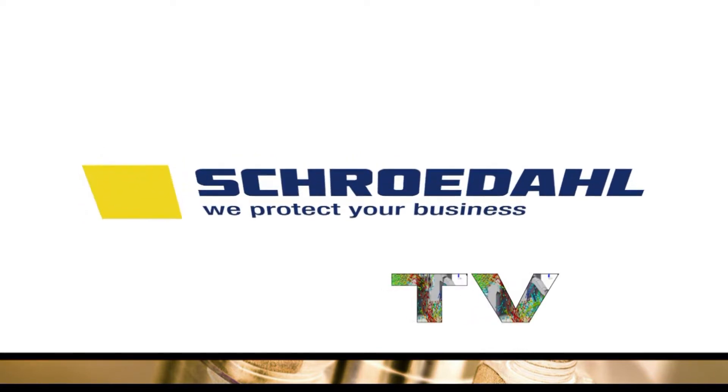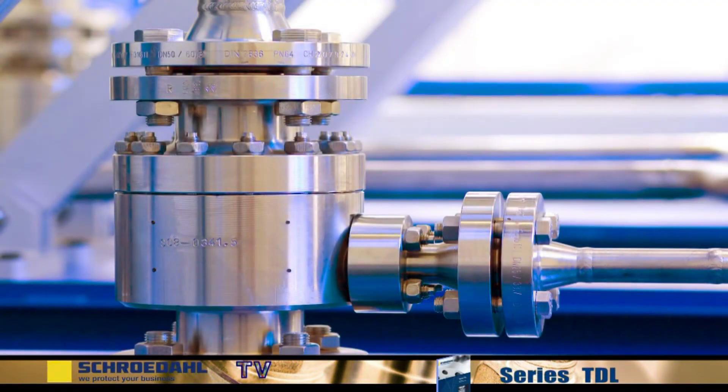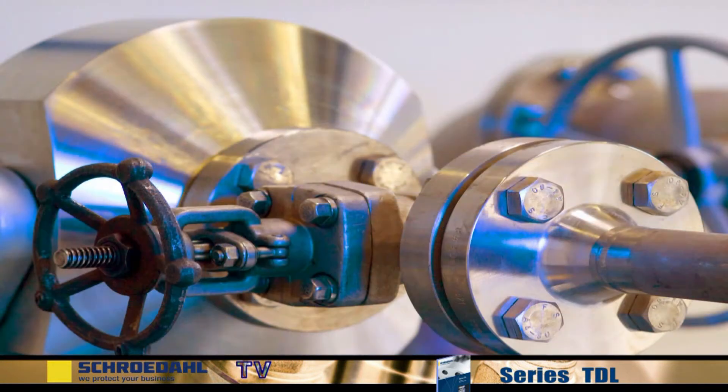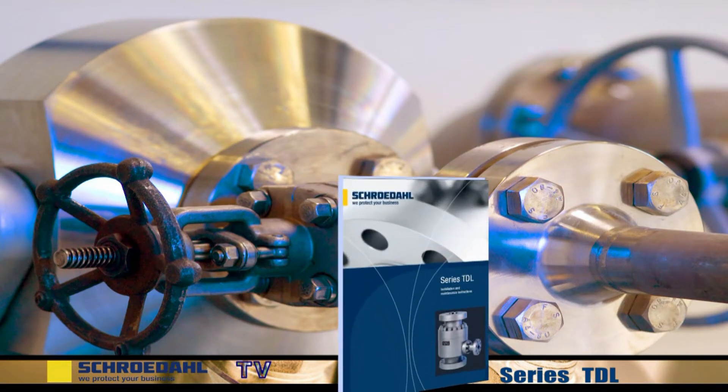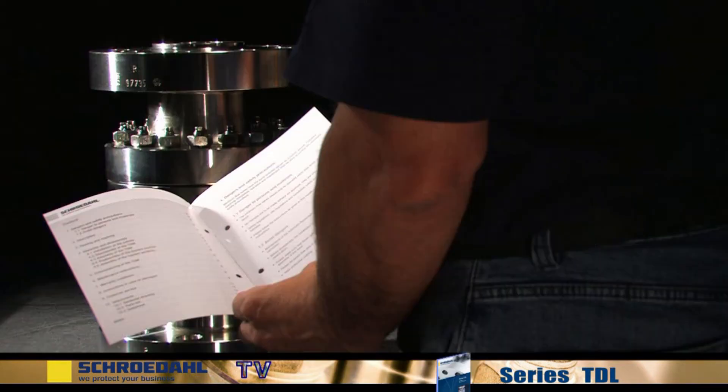Welcome to Schrödel TV. Here you can follow the key steps for maintaining your Schrödel valve, for long valve life and for your safety. Please pay attention to the danger and safety precautions in the maintenance and operating instructions for the product TDL. This can be found on our website in the form of a PDF file.